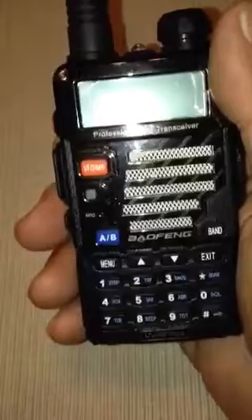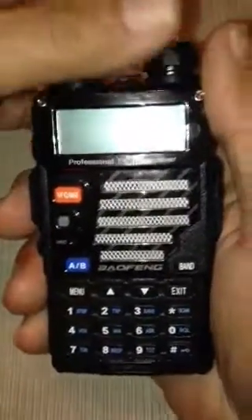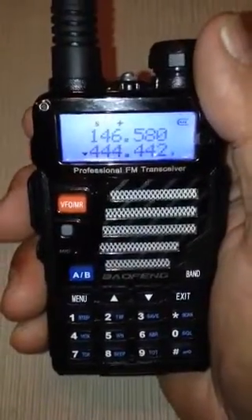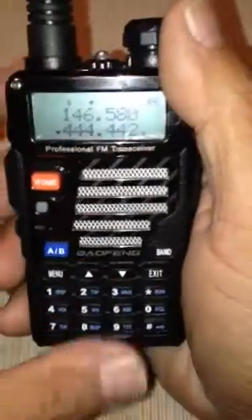I'm going to show you real quick how to install a 2 meter simplex frequency. This is a dual band transceiver, amateur radio. There are a number of videos out there that show you how to put them in with the driver software and the cord, but unfortunately nothing for Apple users. So Apple users have to do it this way, by keypad.